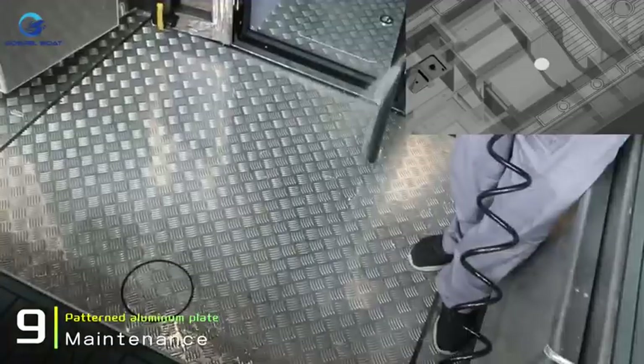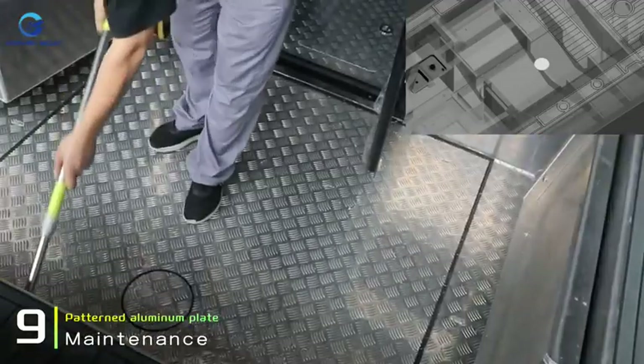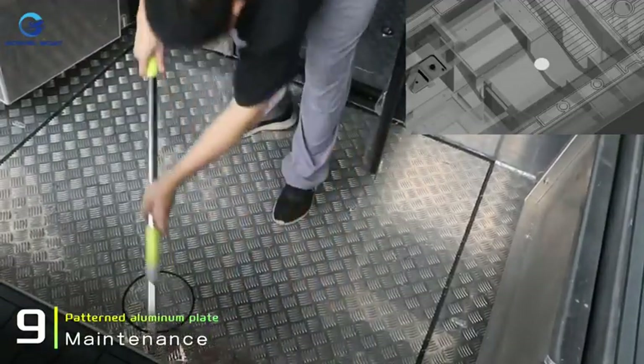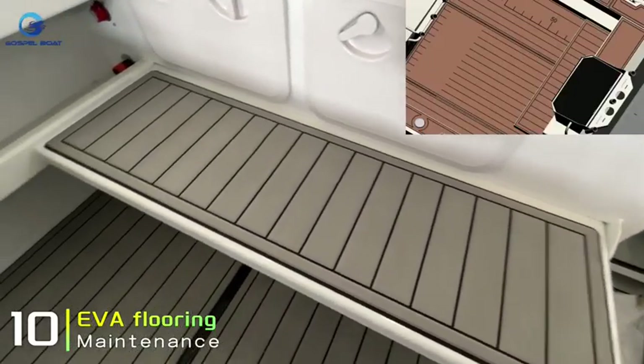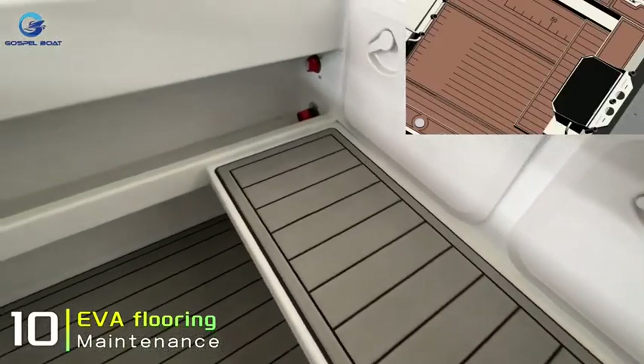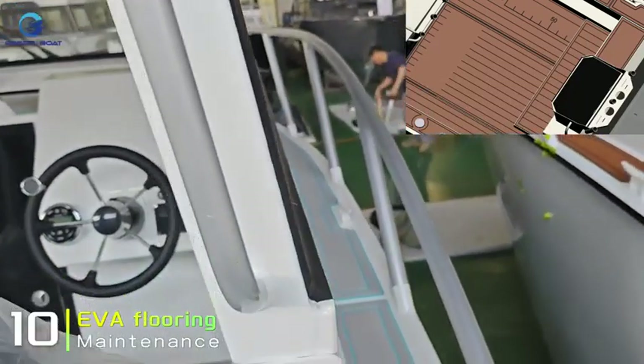If your boat has a checker plate deck, make sure to clean it regularly to avoid oxidation. If your boat is fitted with EVA flooring decking, be careful when handling it, as once the EVA flooring is damaged, it is irreparable and can only be replaced.